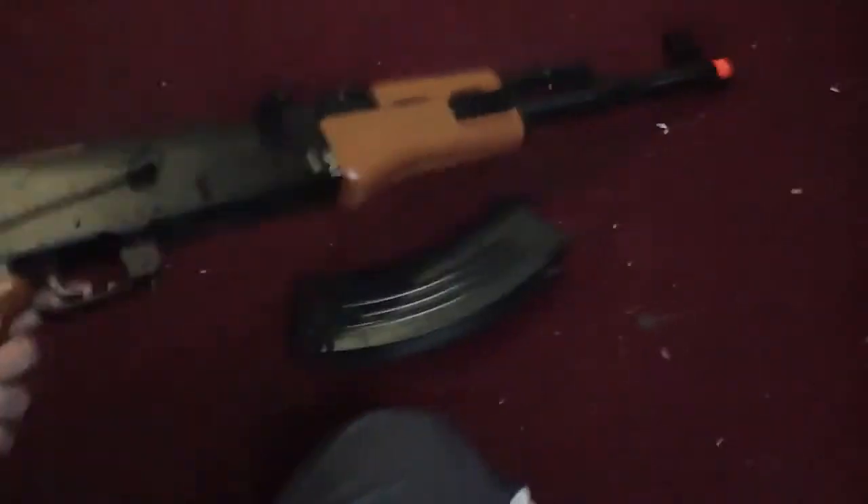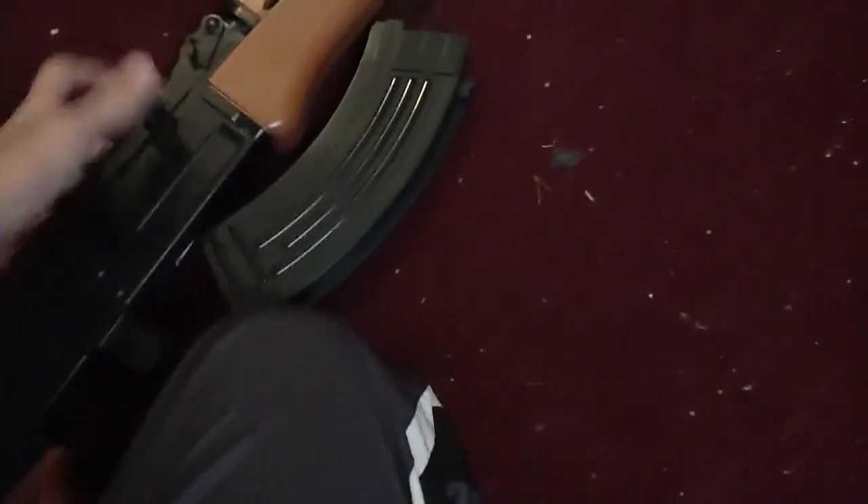And then you got the main part, the AK. It comes with a sight, but I took it off. You can either take it off or on. That's how you spring it — it's the spring one.